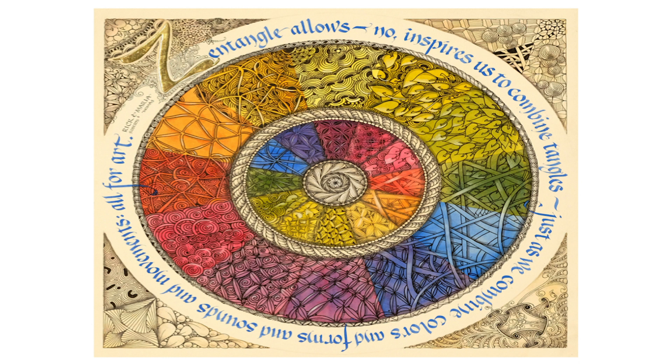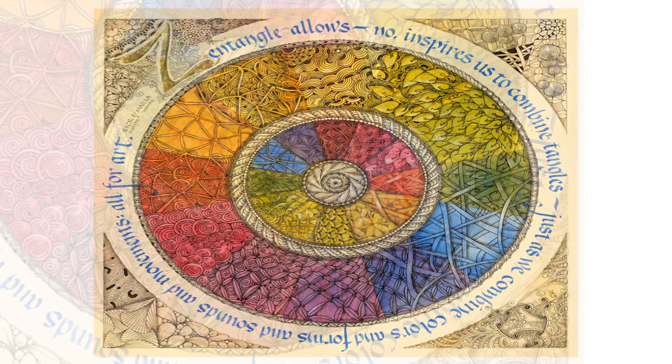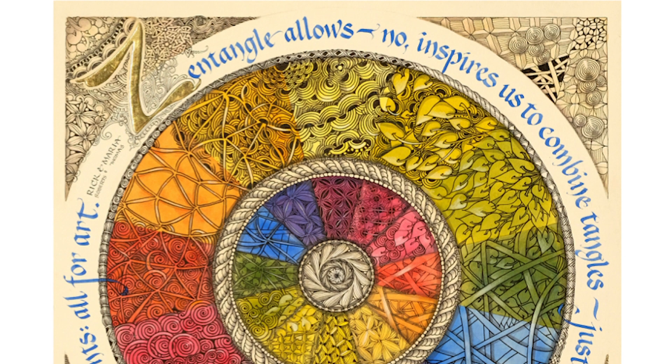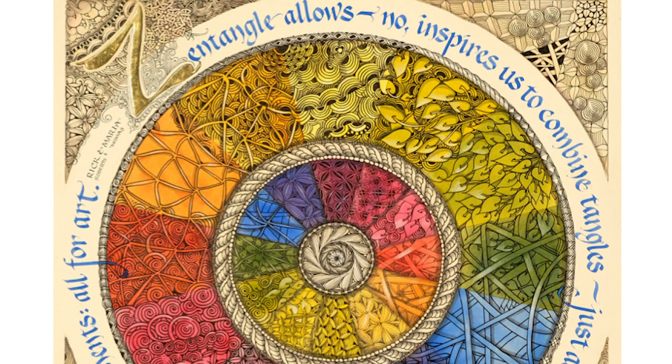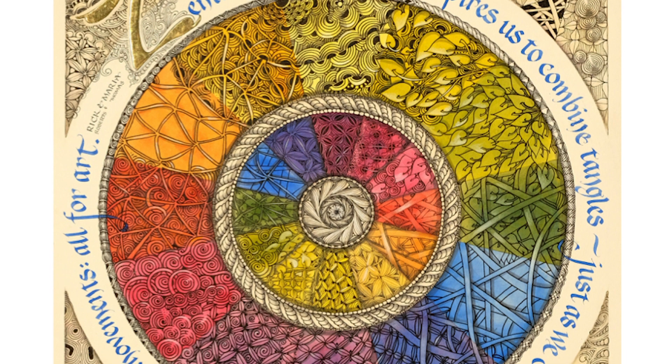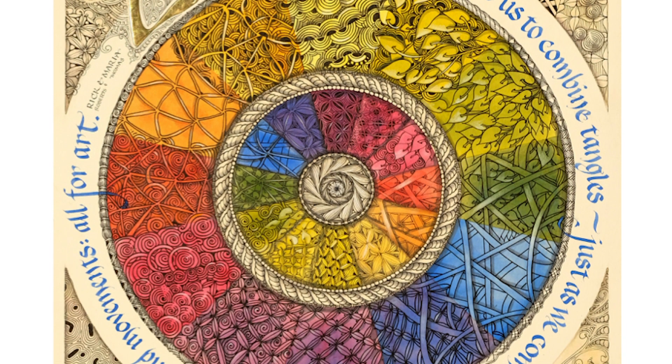We call these patterns tangles — we made up a whole language and each one has a name. The one in the lower right with the blue is called Hollabaugh, designed by our son-in-law Nick Hollabaugh. It's drawing behind: you draw two lines, then draw two lines behind that and just keep going. The inspiration is that nature draws behind — almost never will you see a tree with woven branches. We take inspiration from nature, from fabric, from frames, from artists.